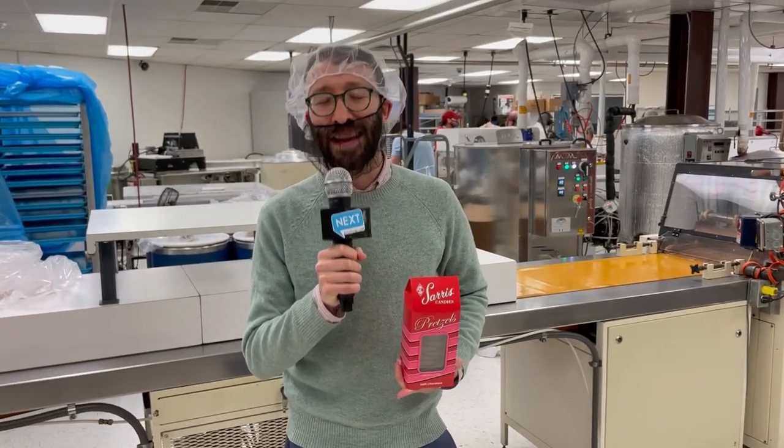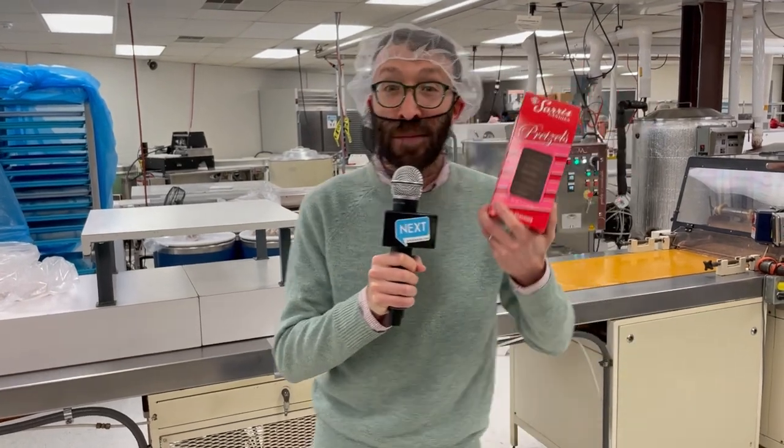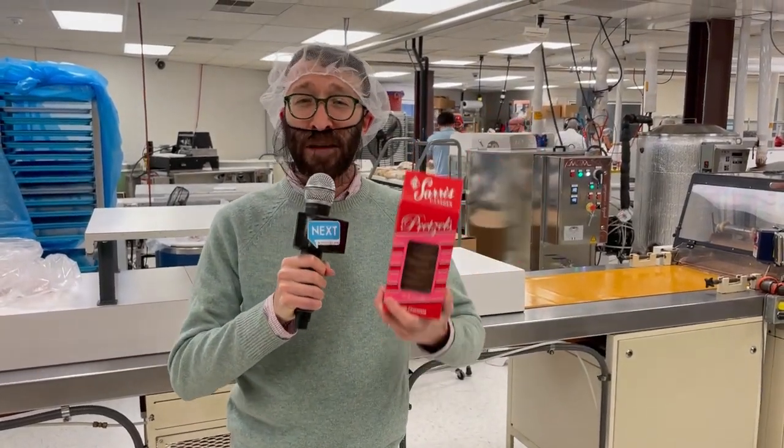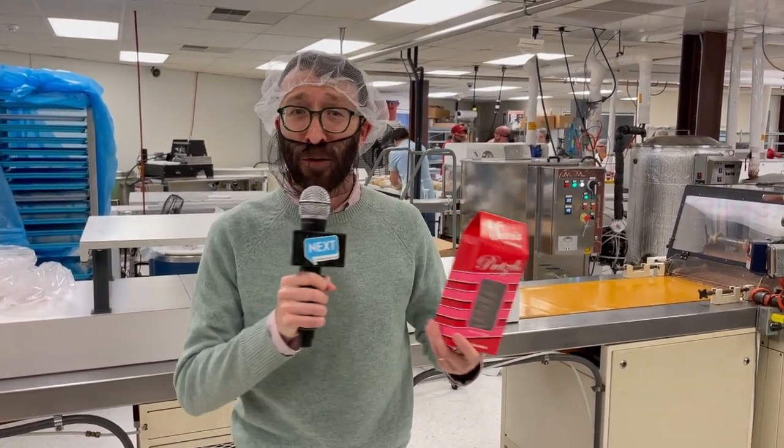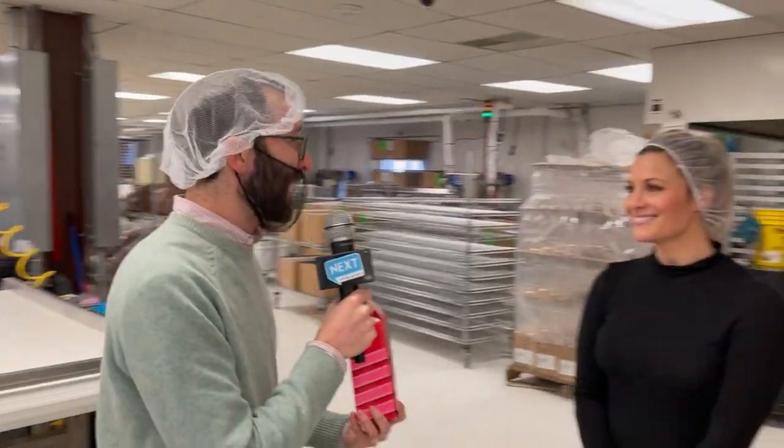Hey! Boaz here from Next Pittsburgh, and yes I am wearing a beard net. That's because we're at Sarah's Candy Factory, where they make stuff like this, and we're gonna find out how they make this and all sorts of other candy for Easter. To tell us all about it, we've got Athena Sarah Sims right here.